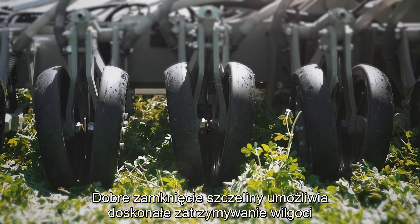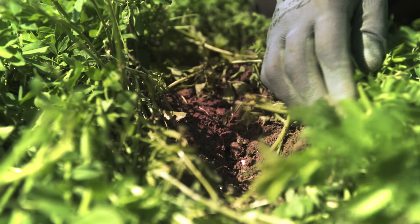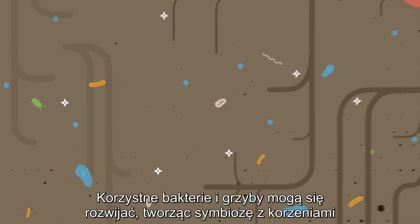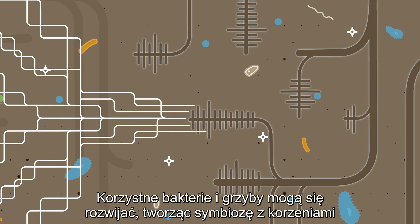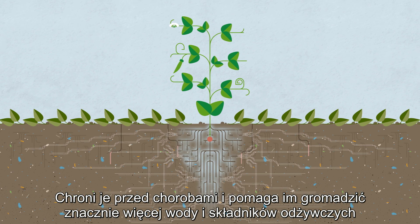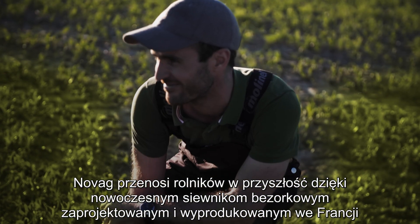The good closure of the slot enables perfect moisture retention. NOVAG's minimal disturbance means the soil remains healthy. Beneficial bacteria and fungi can thrive. They form a symbiosis with the roots, protecting them from diseases and helping them collect significantly more water and nutrients.